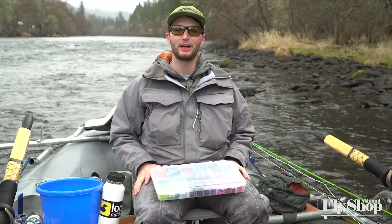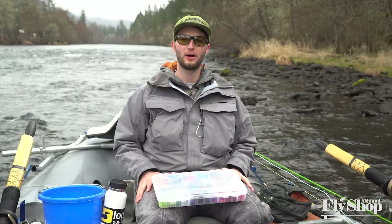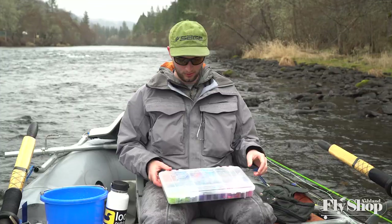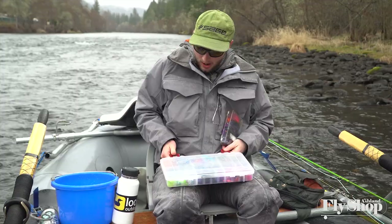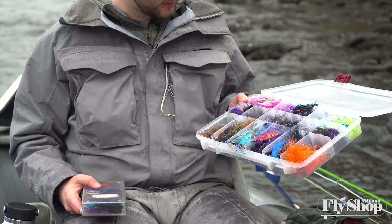Hey folks, Marcus here from the Ashton Fly Shop. Welcome back to another episode of Beginning Spey Tactics. We're going to talk about winter steelhead fly selection today and some of my thoughts on that topic. With my steelhead flies and larger intruder stuff, I have a big box of back stock, and when I go on the river I have a small box that I carry with me at all times. Looking through this box is kind of like walking into a fly shop — a little less organized, but still a lot of variety.